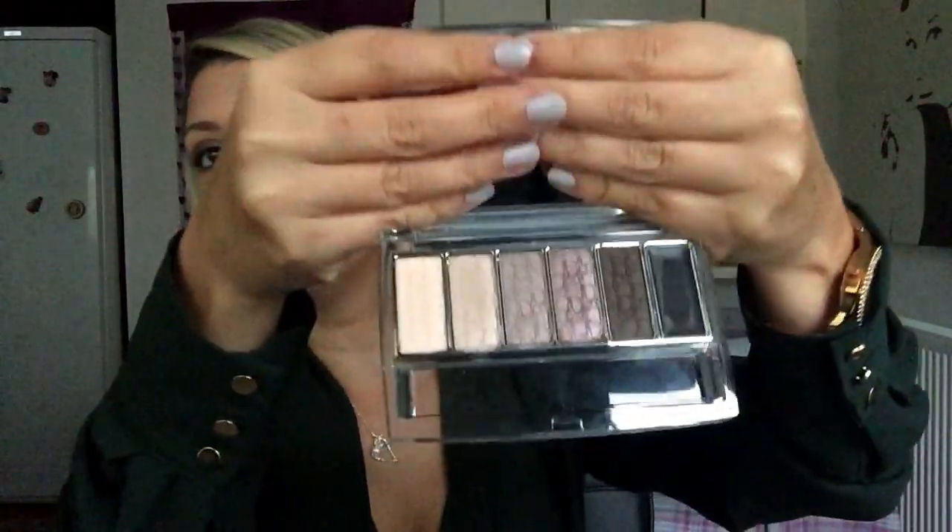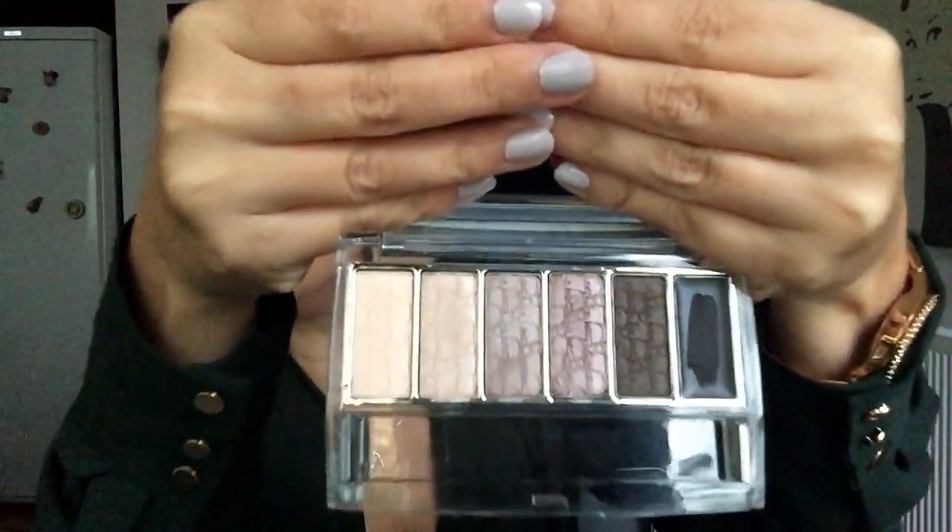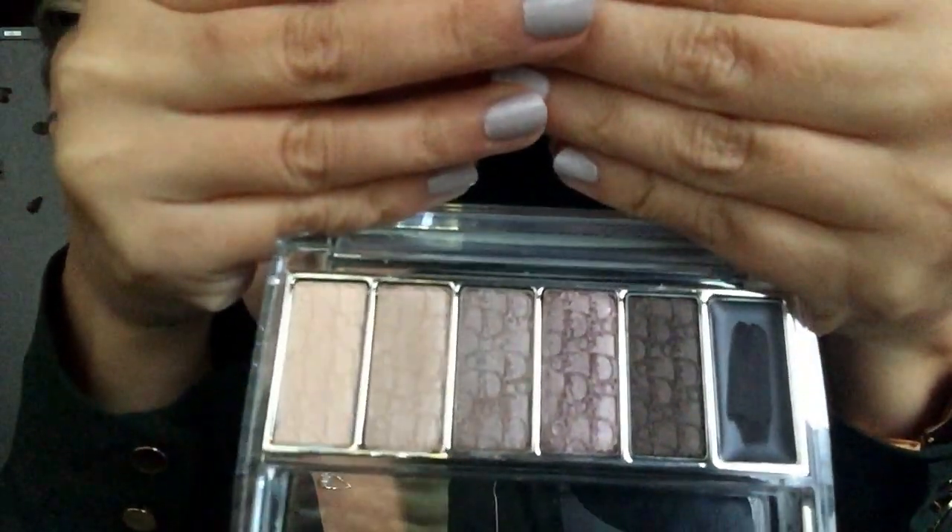Next up, this is exciting — Dior. This is the Eye Reviver Backstage Pro palette, an illuminating neutrals palette. Neutral lovers, you are going to be in love. Look at those gorgeous shades — they are the most buttery, soft, delicate shades you will ever use.